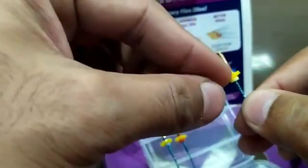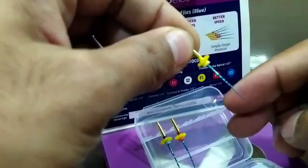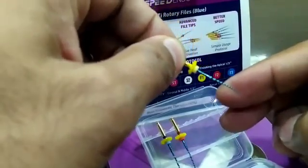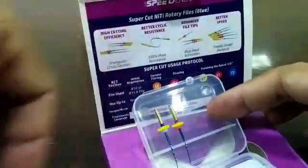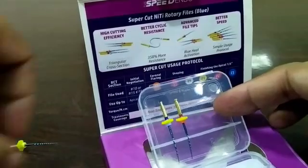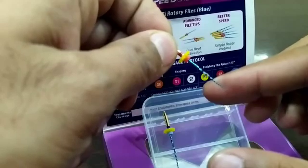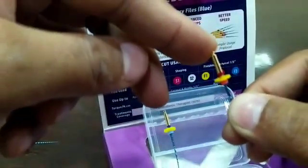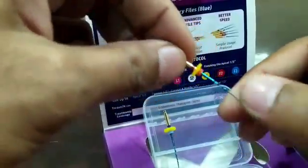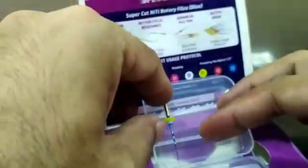This is F1, with a yellow band. F1 is specially for apical third preparation. Once you prepare the canal with F1, you can check if preparation is complete. If the canal is narrow, F1 preparation is sufficient. But if the canal is wide and you still feel there is no debris in the apical part after preparation, you can use F2, which has a red band, to further prepare the apical part.